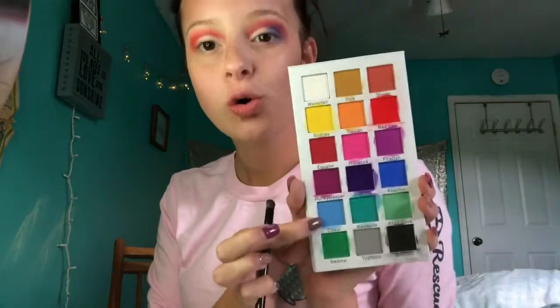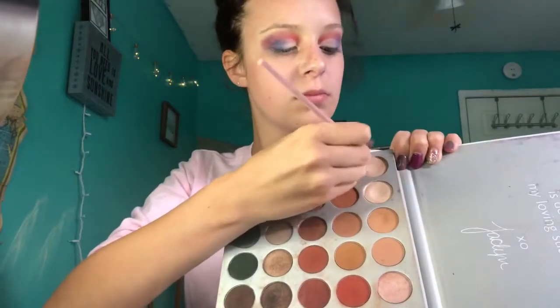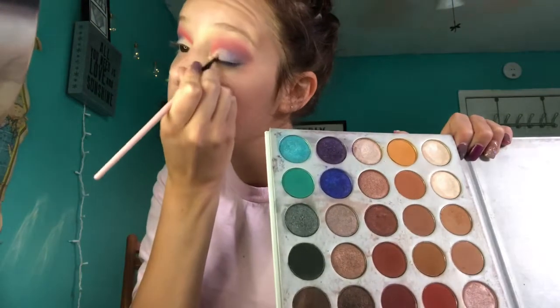I'm going to add a little bit of Coast to that blue. Now I'm going to use my Jaclyn Hill palette with these two colors on the white to just make it more blended. Back in with my shade Atlantic over here, I'm just going to blend this out so there are no harsh lines.